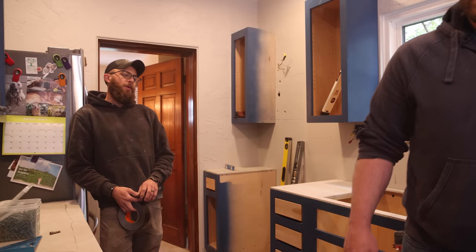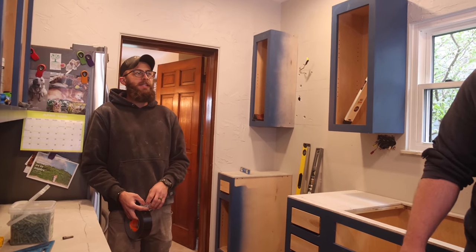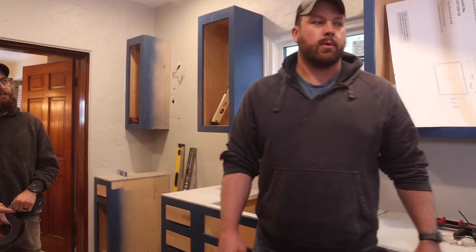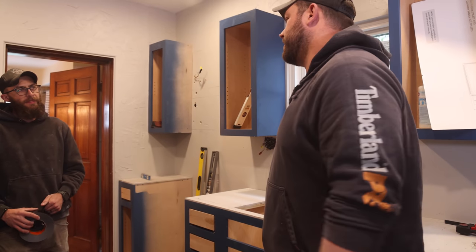Jordan made the excellent point that once this is poured there is no reversing it. If you wanted to take these cabinets apart, there's no way. We're just going to go with an epoxy flood coat and make it look like we planned it.